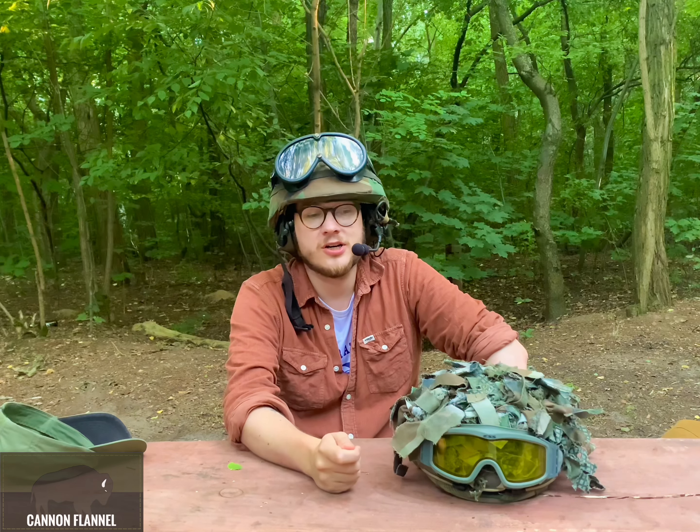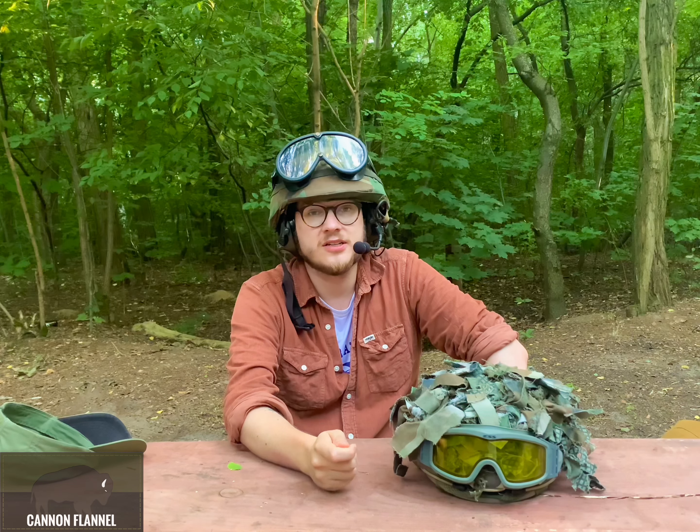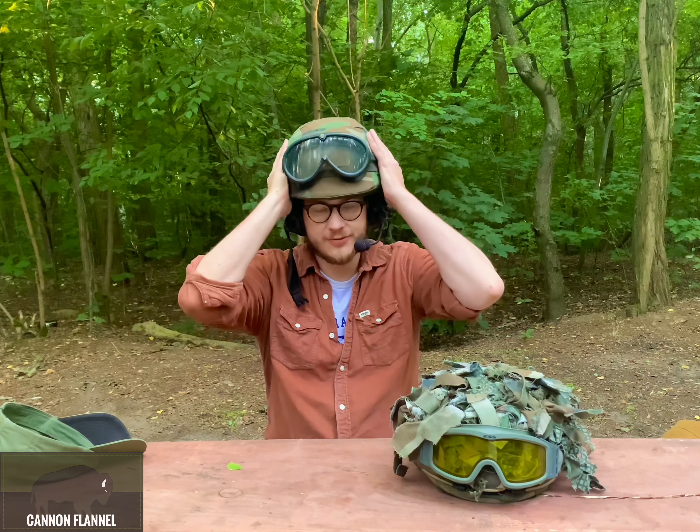Hearing protection and comms are two very important things both in real life and in airsoft. Even airsoft active headphones will protect your hearing from loud noises like a grenade explosion while training forced entry to a building with your friends. If you ever had any sort of airsoft grenade exploding near your face without hearing protection, you will know what I'm talking about. That sort of experience was the factor that pushed me to get my first set of active headphones.